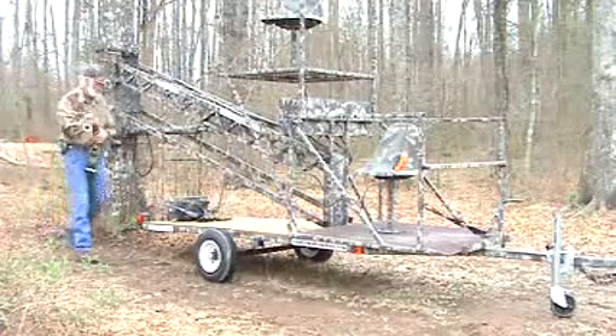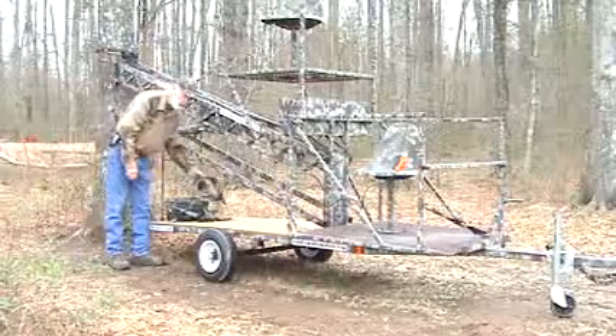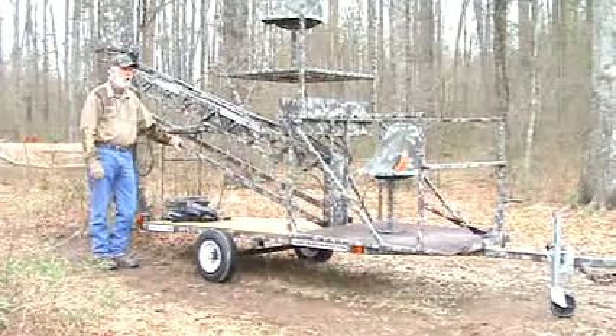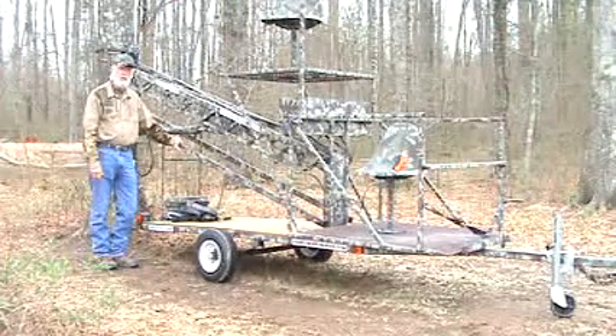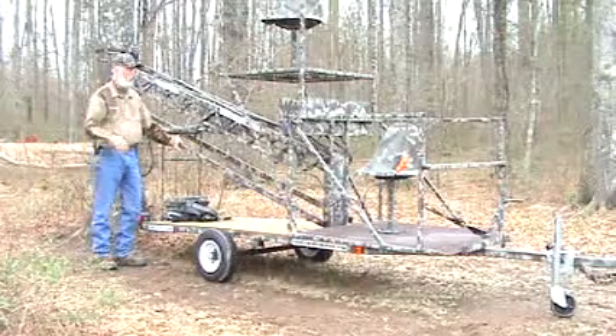Now, for those of you that might set the tree stand up and say, oh, I really don't like my location or my position — this is just how simple it is to hook it up and to take it back off and set it on another tree.